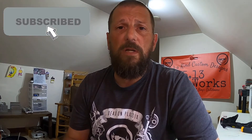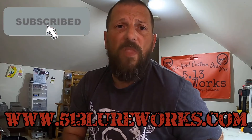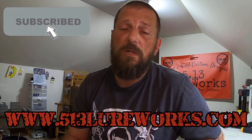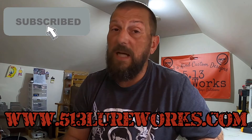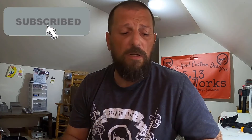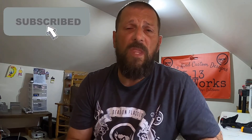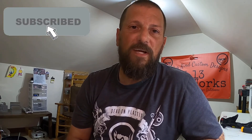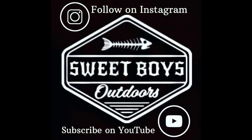I appreciate you watching, and if you're interested in these, check them out at our website at 513lureworks.com. We do these colors all the time - there's constantly changing inventory there, something new almost every day. We appreciate you watching and hope you dig this. As always, thanks for hanging out with us.